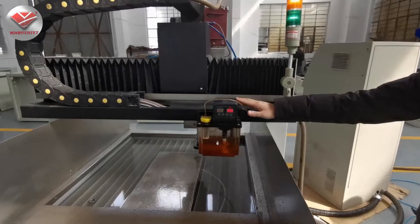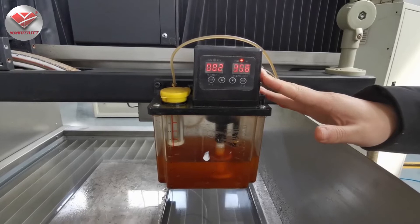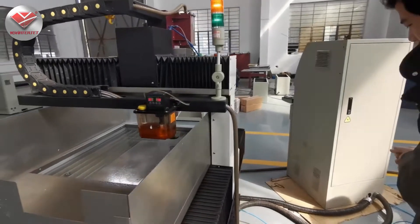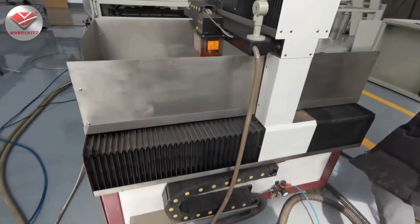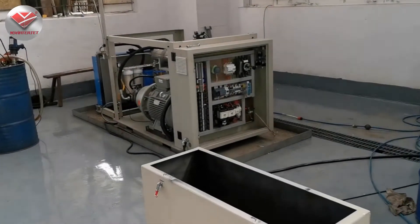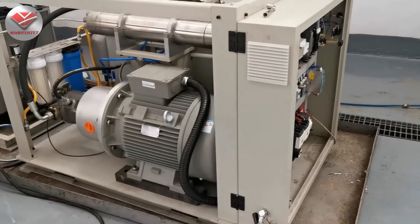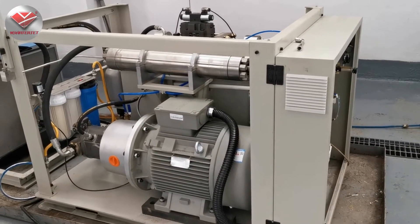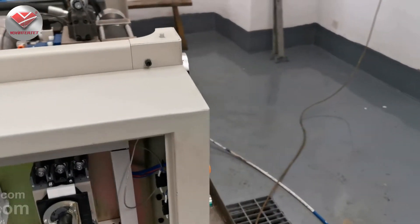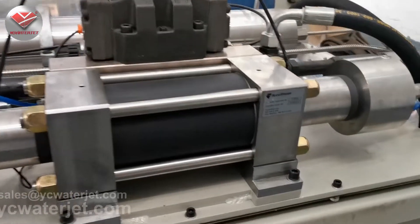Here is the auto lubrication system — we can set the lubrication by time and frequency. Here we are assembling the pumps, and this is the standard 50 HP pump. We cooperate with AccuStream, which now belongs to Hypersum Waterjet. We have cooperated with them for over nine years, and the whole intensifier assembly is purchased from the USA directly.